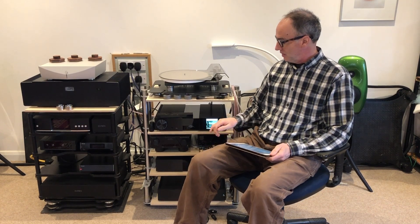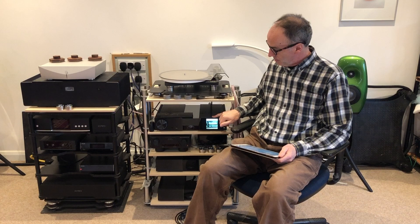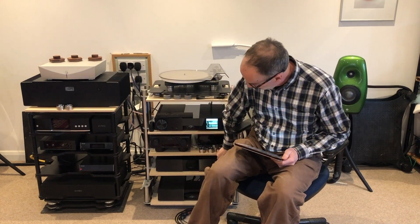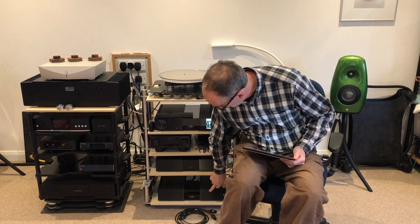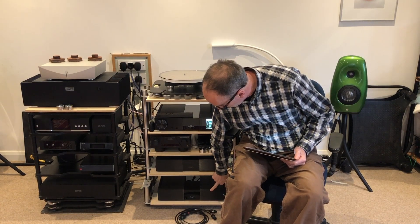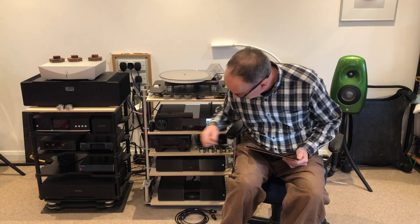Hi, my name is Jason Kennedy and I'm here for TheEar.net to tell you about the new Naim Classic components. We have the NSC222, which is a pre-amplifier, streamer and DAC, the NAP250 power amplifier, and finally the NPX300 power supply.